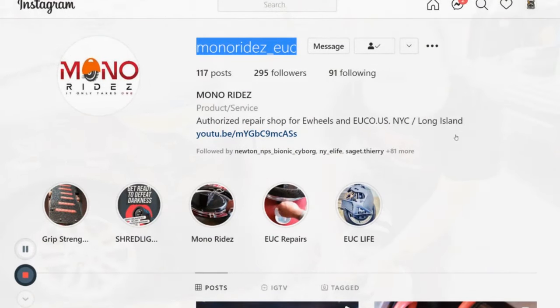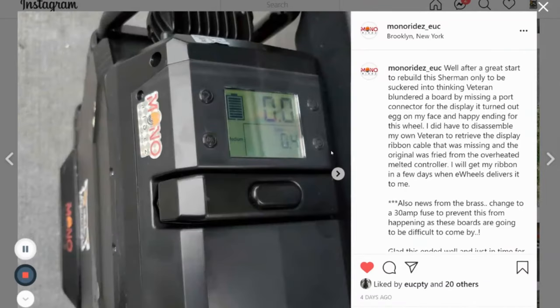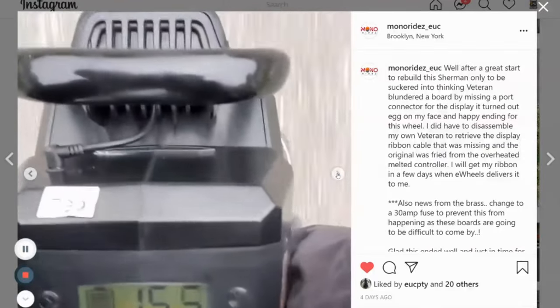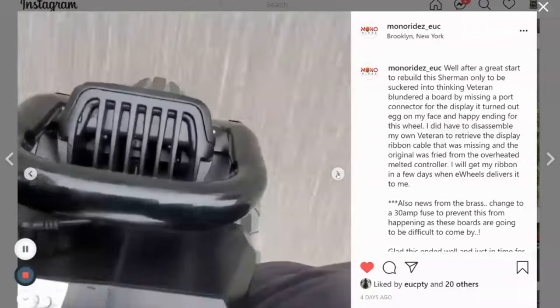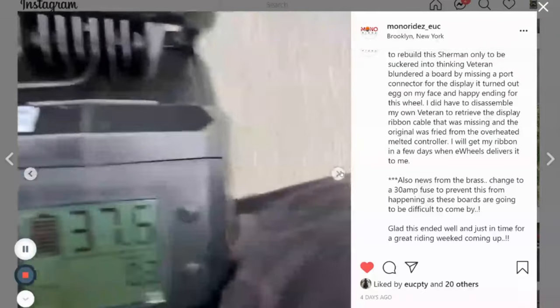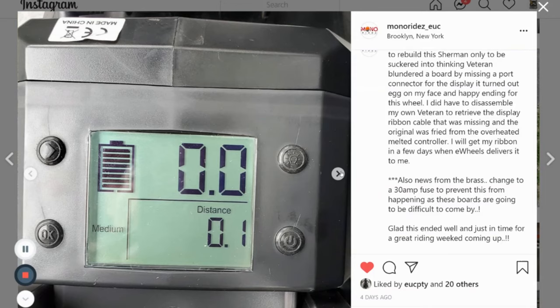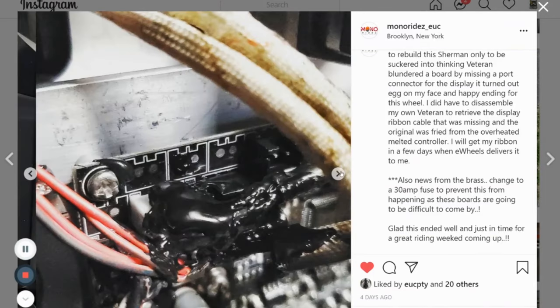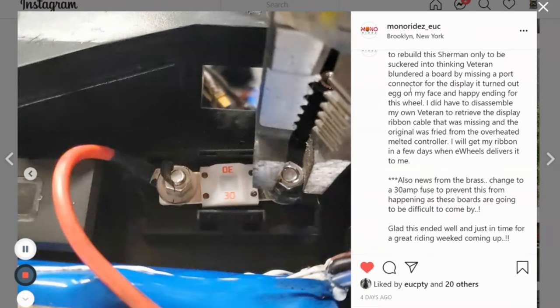Go for the test ride. There he goes — he's gone. It's running again, he got it working again. Man, how sick is that? You guys saw how bad my wheel was: the tire was messed up, the inner tube was messed up, the control board was fried. We got it all fixed in a matter of days. This is why it's great to have your wheel under warranty.